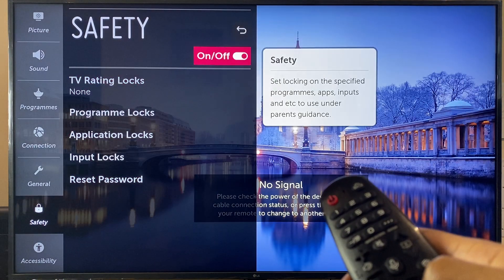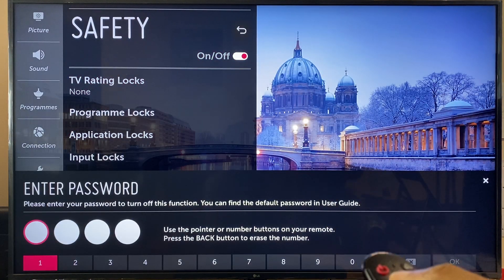And now if I wish to unlock here, I can enter my new password: 1, 1, 1, 1. And OK.